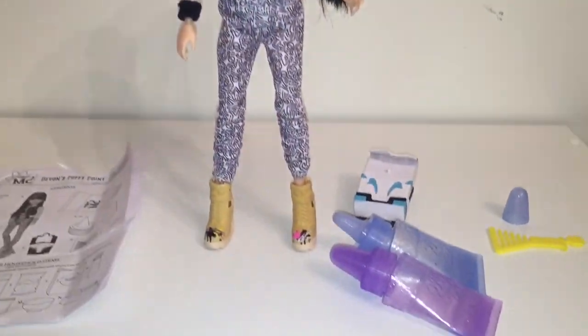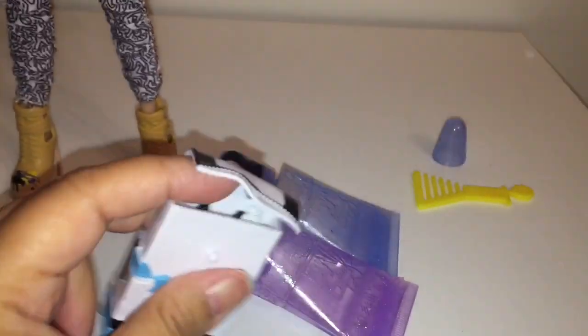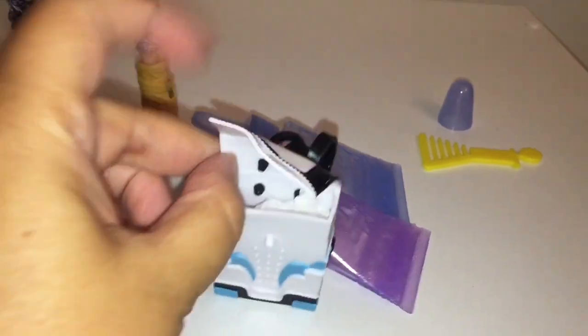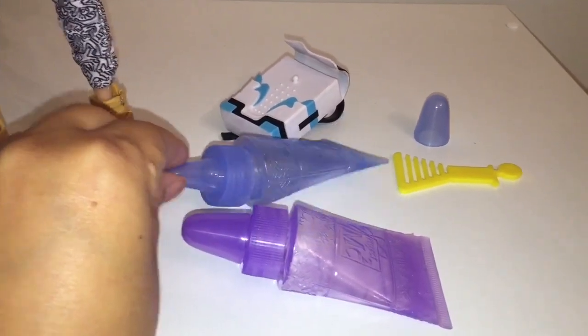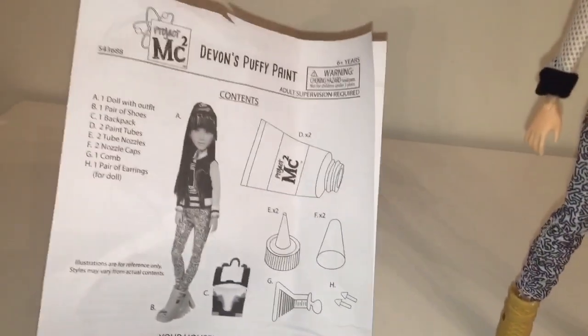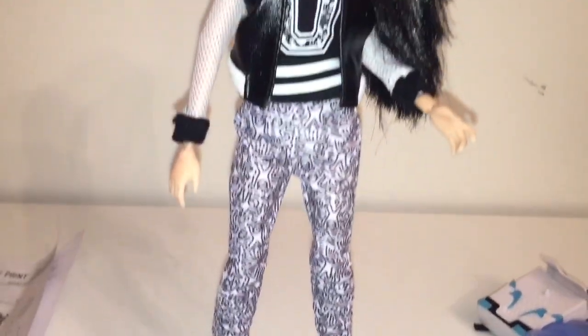We have pulled Devin DeMarco out of her box. Let's take a look at what she comes with. She comes with this backpack accessory, which I'm very excited about because it is functional — it does open, and there is a piece of tissue paper in there to help it hold its shape. She also comes with two paint tubes with caps and nozzles, a beaker comb like the other dolls do. I did not see a stand, and there is an instructions sheet.